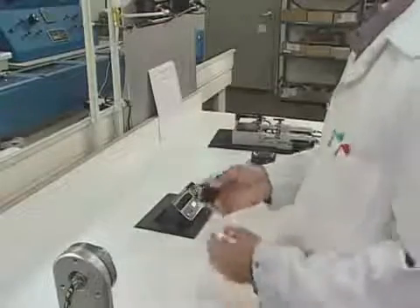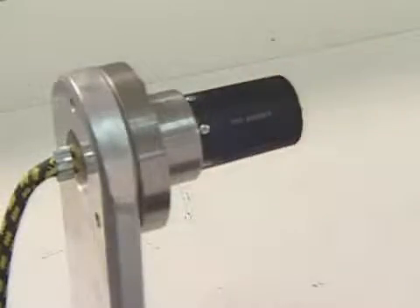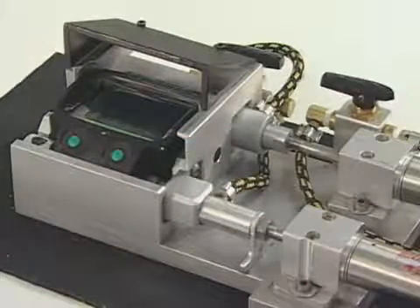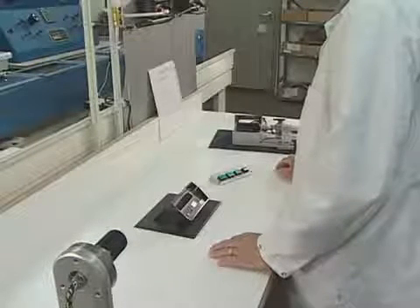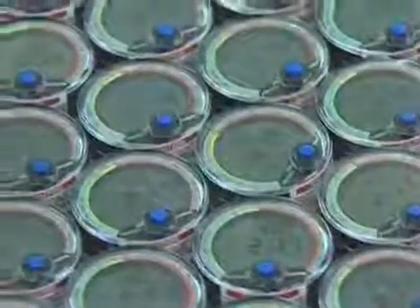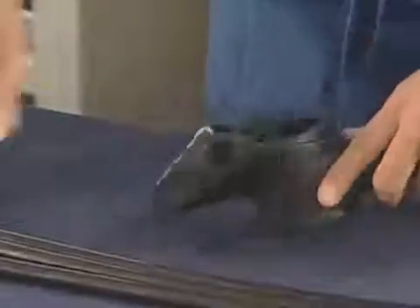At a minimum distance of 1.5 meters (4 feet), the wrist units of hoseless computers must read accurate tank pressure readings from a transmitter. Every computer goes through a series of tests to ensure they work properly before a customer depends on it. Finally, a worker prepares the computer for distribution and it leaves the plant.